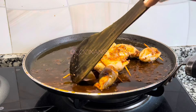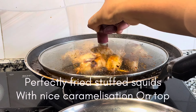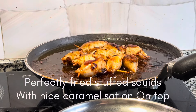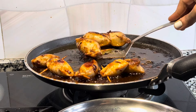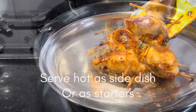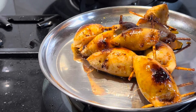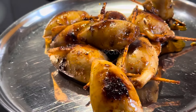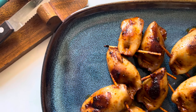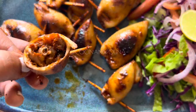The squids might release a little water, so you need to cook until the water dries off. That's perfectly fried squids! They look so beautiful and they are just tasty — serve hot as a side dish, starters, or appetizers. If you haven't tried it, give this recipe a try and you will just love it. Thank you for watching, and see you again with such mouth-watering recipes!